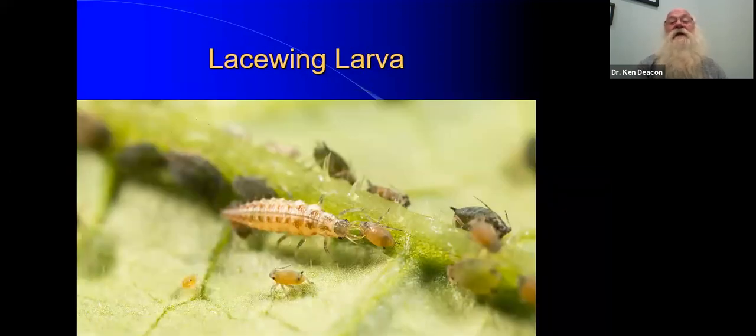This is a lacewing larva at work. It has hollow mandibles. It injects enzymes into the aphid — think of the aphid as a tetra pack and the hollow mandibles as a portable straw. The lacewing larva wastes nothing. It just sucks it dry and then goes on to the next critter.